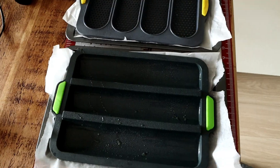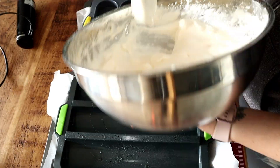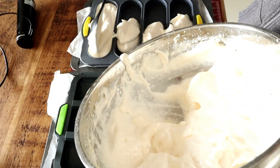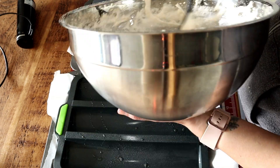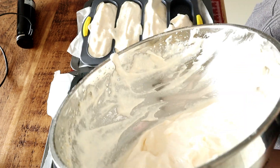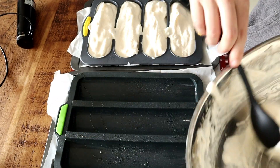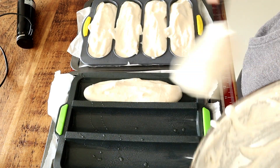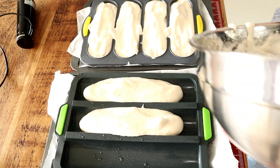I'm using these baguette molds that you can find on Amazon. I sprayed them with a bit of avocado oil and then I didn't fill them too high because I didn't want too much bread — it's up to you how much bread you want. I even think this one came too bready; I would put even less next time and spread the batter out, making more baguettes.